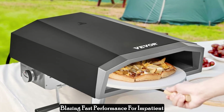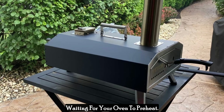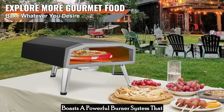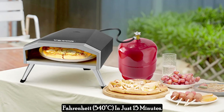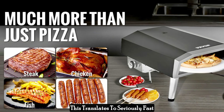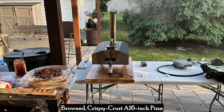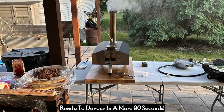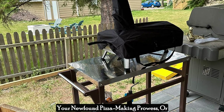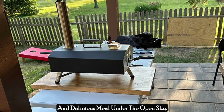Blazing fast performance for impatient pizza lovers — gone are the days of waiting for your oven to preheat. The Vevergas Outdoor Pizza Oven boasts a powerful burner system that reaches a scorching 1,000 degrees Fahrenheit (540°C) in just 15 minutes. This translates to seriously fast cooking times — you can have a perfectly browned, crispy crust 16-inch pizza ready to devour in a mere 90 seconds. Impress your friends and family, or simply enjoy a quick and delicious meal under the open sky.